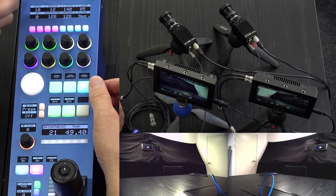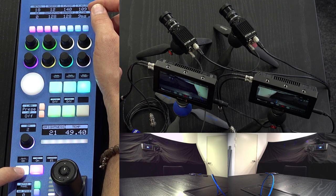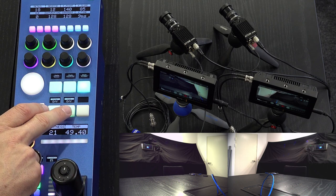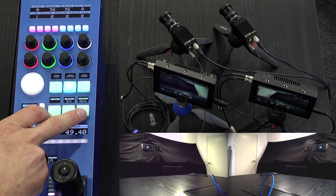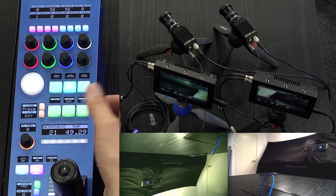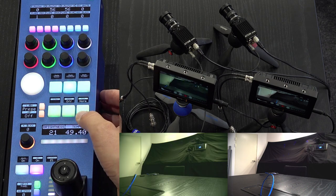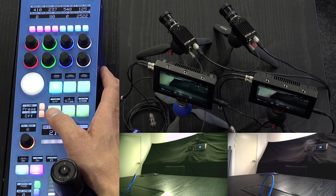On the last page we have detail, denoise, knee point and slope — and slope is also white clip. If you press the shift key you have hue, saturation, contrast, and exposure time. We also have knee on/off, filter on/off, and a flip function — by toggling through you can flip the image of, in this case, camera two.